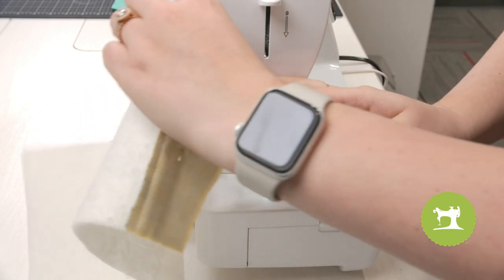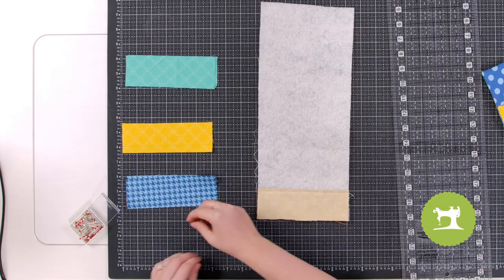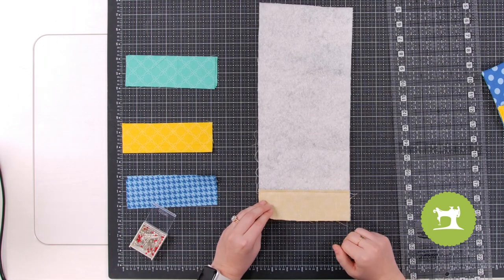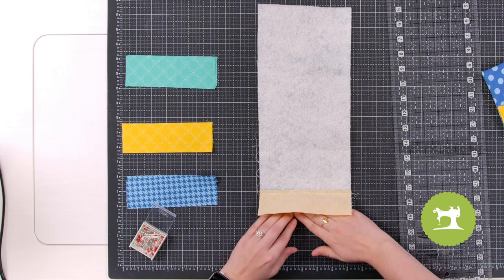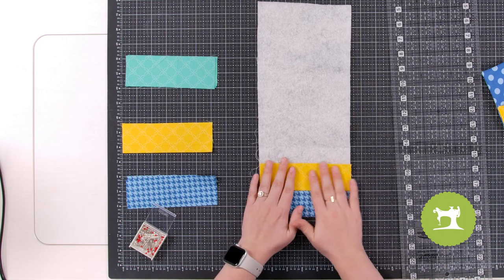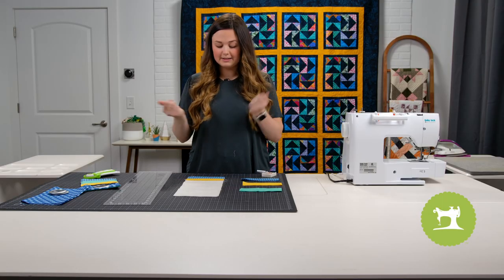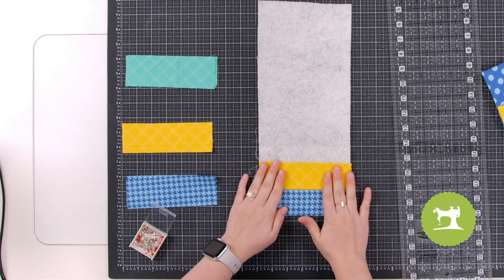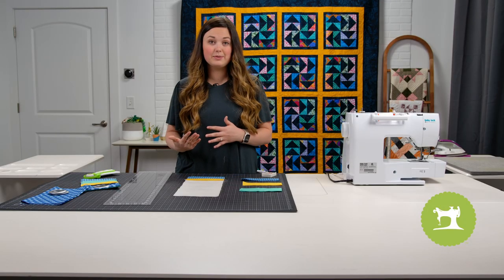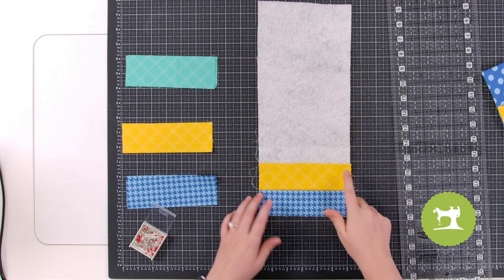Cut your threads and come back to your workstation — make sure you pull out those pins. This is quilt as you go: flip this open and finger press. You could iron it if you'd like, but finger pressing is easier and faster. There's our second piece. Now place your third piece of fabric right side down, lining it up against that edge.